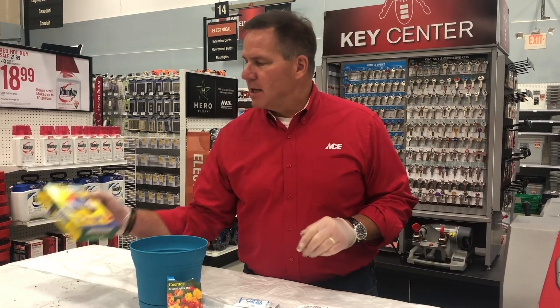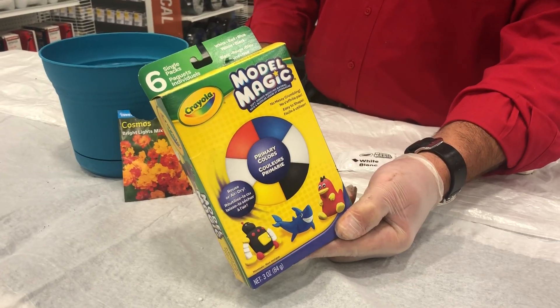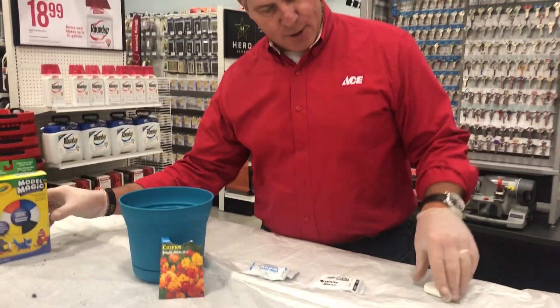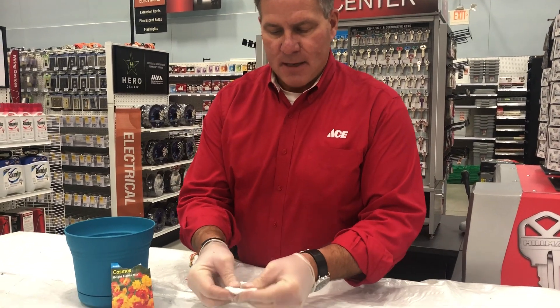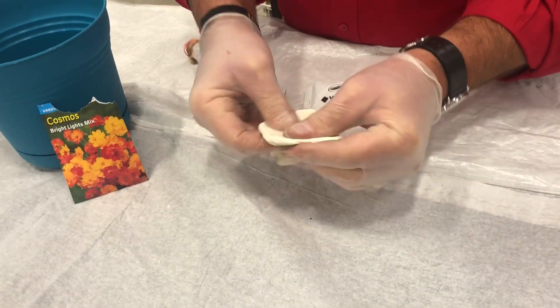So it's as simple as this: using some model clay — this is the Crayola brand of Model Magic — you can use any kind of clay you want but this works out pretty well. You're gonna go ahead and take it out of the package, which I have right here, and I'm gonna flatten this out a little bit and widen it up so I'm almost making like a little pancake.